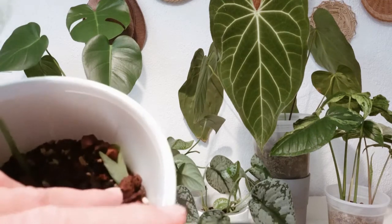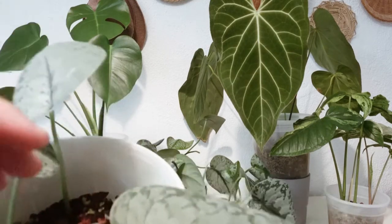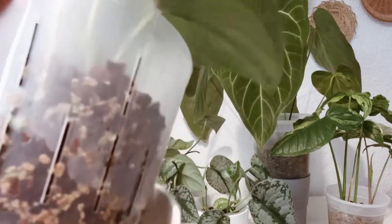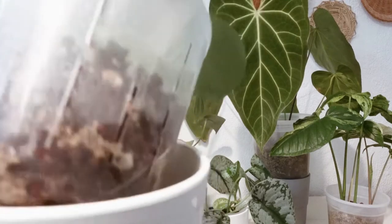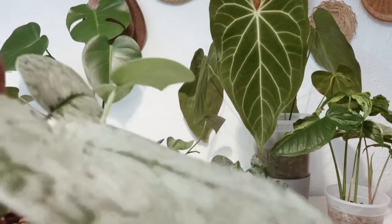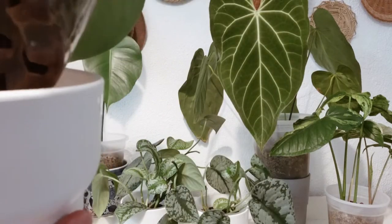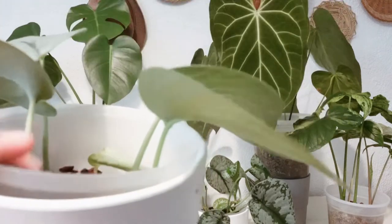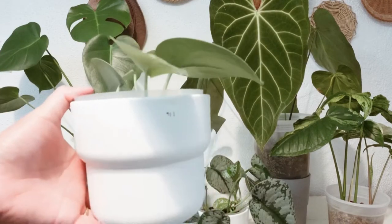I don't have any problem when it comes to root rot or any pests, which I'm very happy with. The catch is you have to water it as often as you can — I'm not talking about every single day, but at least twice or thrice a week, just to make sure the plant is not dehydrating. I just watered it the other day and as you can tell, I still have a lot of water in here.